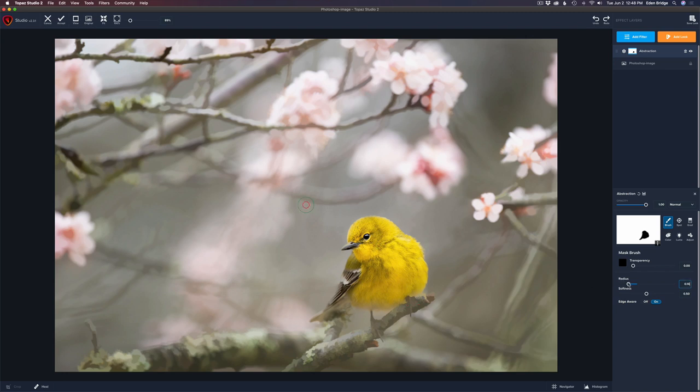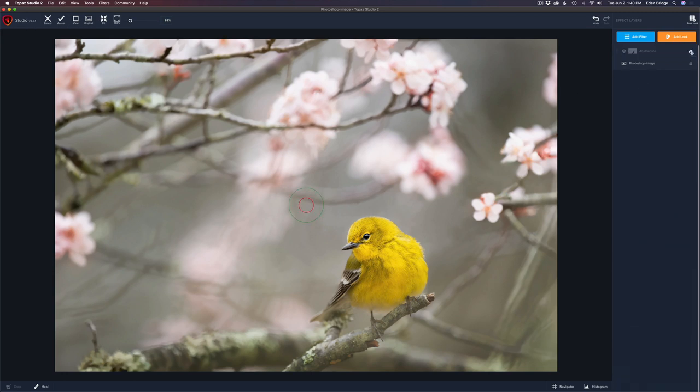Let's just take the Simplify off the bird. I think the branch that he's sitting on as well — we're going to take it off of that too. You don't have to be too careful here on the mask. Make my brush a little bit smaller and take it off the beak right there. I'm going to take it off this branch — call it its perch. So there's that nice soft background. Let's toggle this abstraction layer off. There's the before and there's the after — just a little bit of softening.